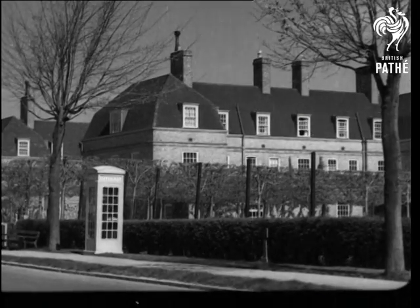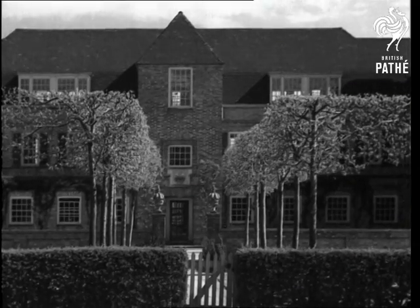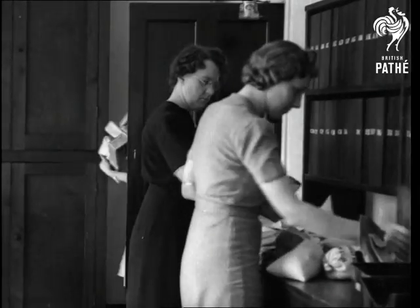Unlike those gentlemen, we'll run to seed — actually to the official seed testing station at Cambridge, where seeds for testing come from all parts of the country.